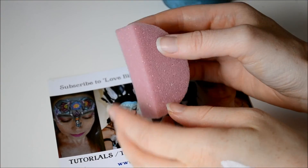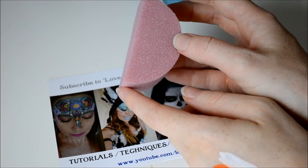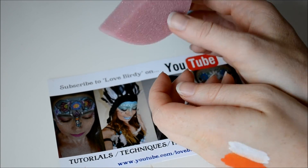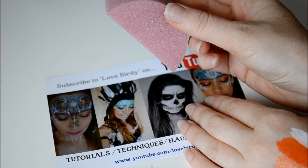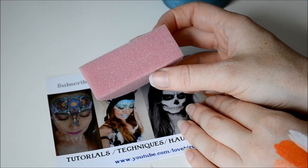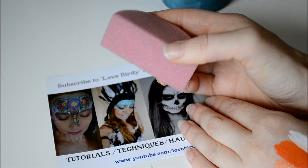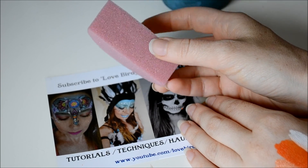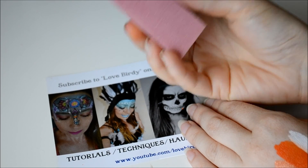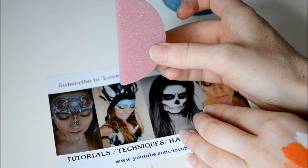Another product I got was a sponge — these are Tag Half Round sponges, so half of a circle cut in half. Tag now have a different supplier for their sponges. They're a lot denser, and I find that they put on the colour a lot better than the other sponges, probably because it's a lot denser and it holds the colour a lot better.